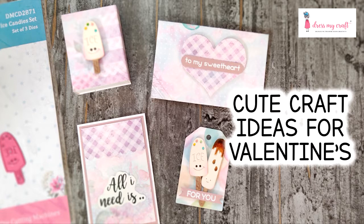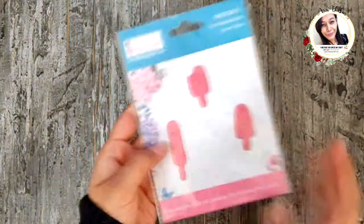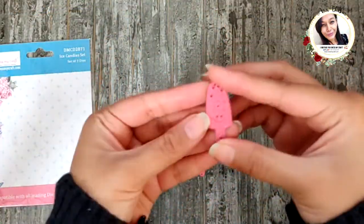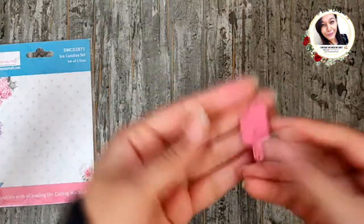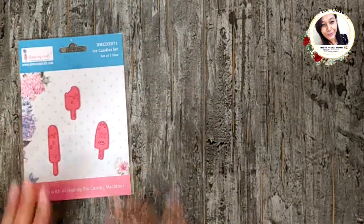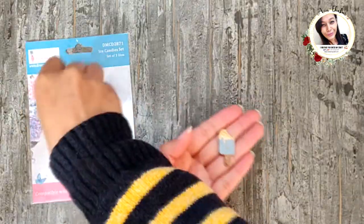In today's video I am sharing some really cute mini crafts for upcoming Valentine's, so let's begin! I will be creating with these adorable little ice candies die set from Dress My Craft. Have a look — all three dies are so different and equally adorable. Let me show you some ice candies I prepared with these dies; these are all so easy to make.